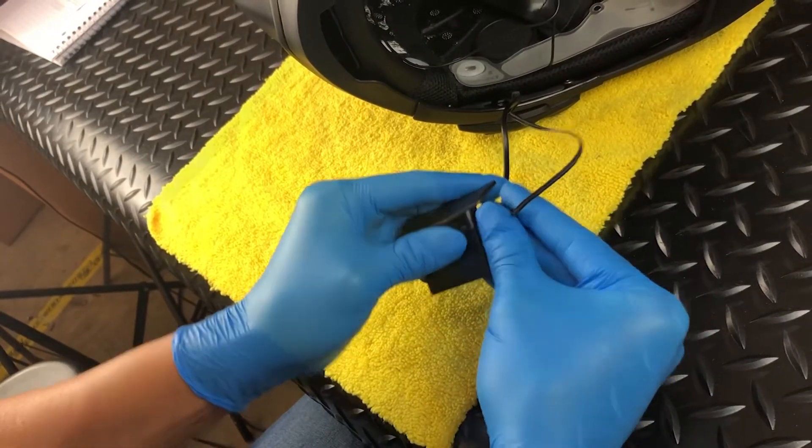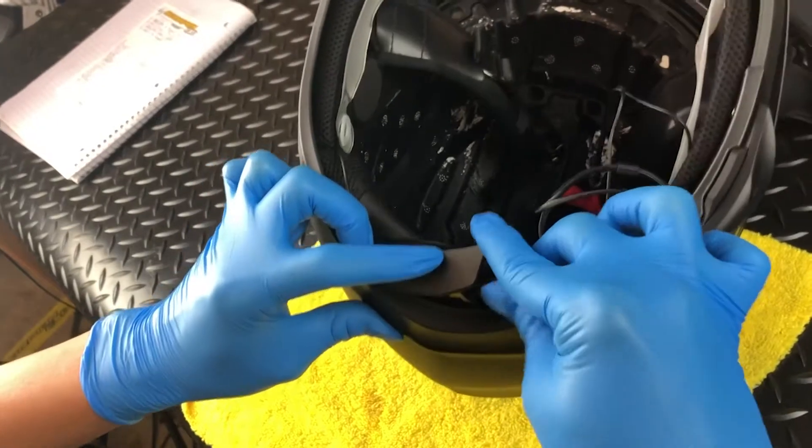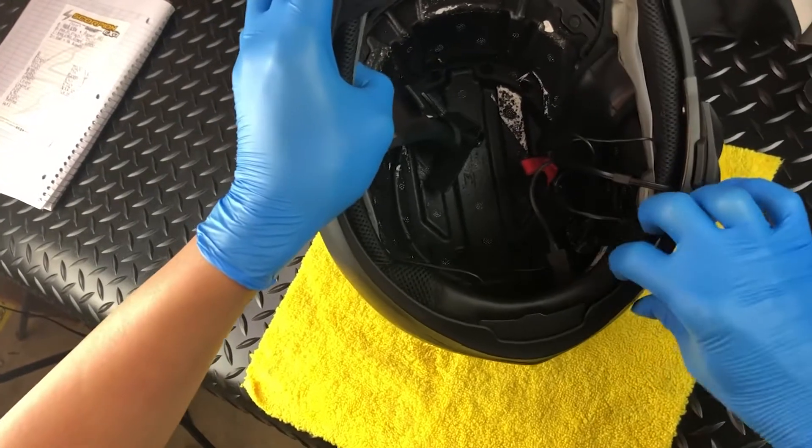With that done, bend the bottom rubber gasket out of the way and reinsert the housing, then gently tuck the excess wire into the small gap between the shell and EPS.